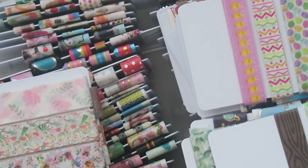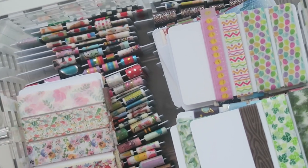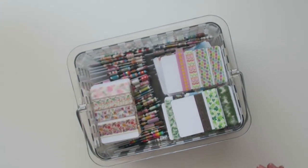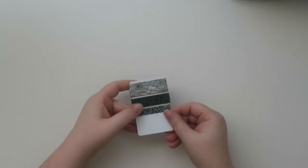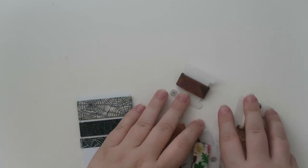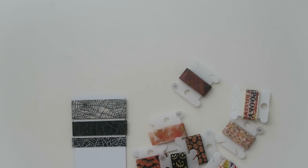Let me show you what I'm working on right now. I have some of my Halloween stuff and fall stuff out at the moment. So that's kind of what I'm working on.